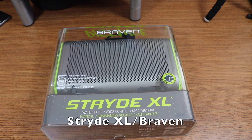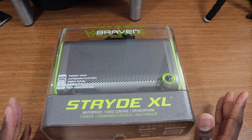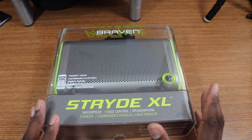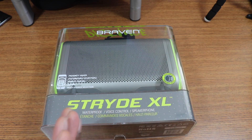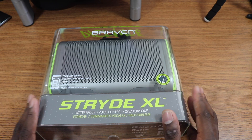Hey guys, welcome back to another video — it's your man Jay Will. I've got a speaker in from Braven, which is really nice and really big. This is their Active Series right here. You get IP67 waterproofing, 18 hours of playback time, a 4400 milliamp-hour battery, smart Bluetooth, and you can do some voice controls as well. Let's get it out of the packaging and show you how it sounds.